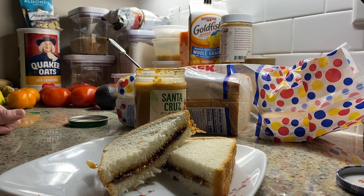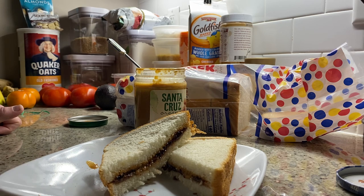Jim Cole reporting live from the kitchen. If you've got a few minutes, take the time, make it — I'm sure this will be great. Again, unless you have a peanut allergy — cannot stress that enough — stay away from the sandwich. Have a good night.